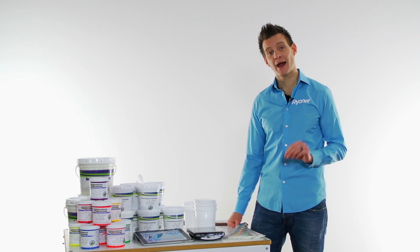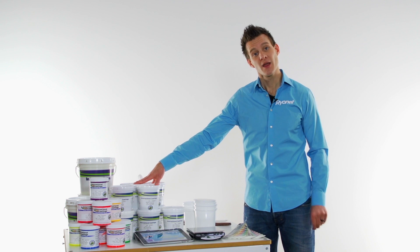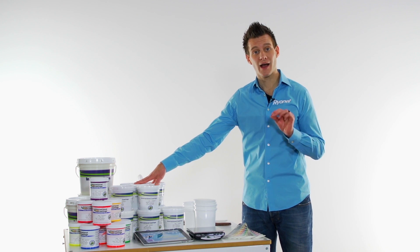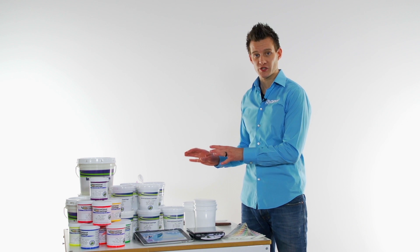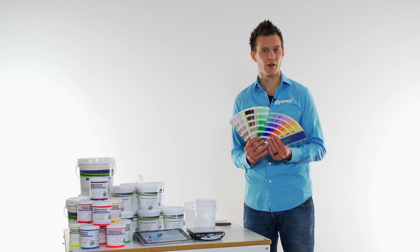It's Ryan here from Rionet going over a tutorial on how to use IC's new 7500 series color matching system. The 7500 series color matching system is IC's new formulated and updated proven technology that will allow you as a screen printer to basically custom match any Pantone color in the Pantone book.